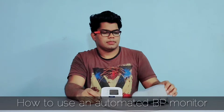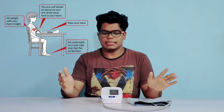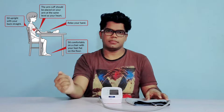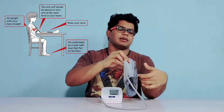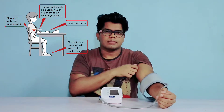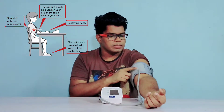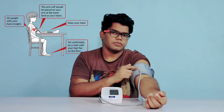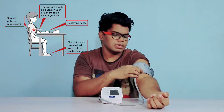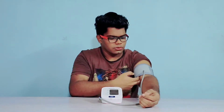How to use it: Make sure you are sitting in a comfortable position and do not cross your legs. Keep sitting in a relaxed position and keep your hand on a table and wear the arm cuff. Avoid clothing as possible because clothing may interfere with accurate readings. Make sure you keep the tube side on the underside of your arm — there is also a marking given. An arrow and an artery marking are given, and you should wear it accordingly. Don't tighten it too much or keep it too loose — it should be loose enough to fit two fingers.